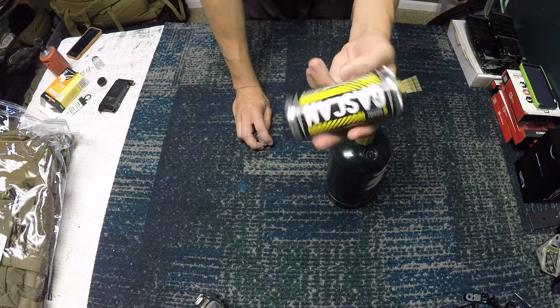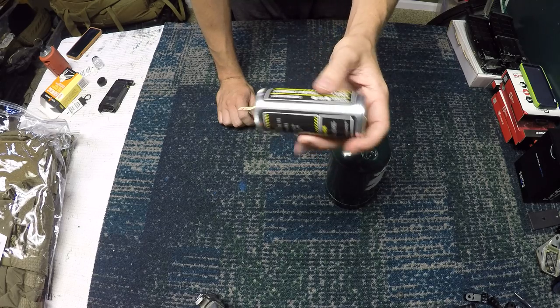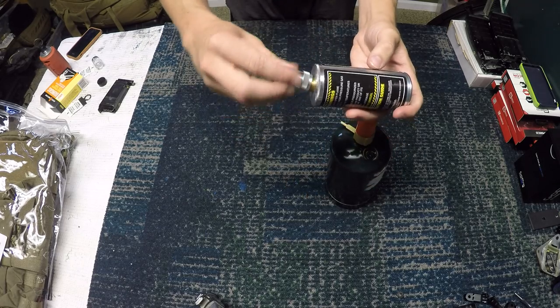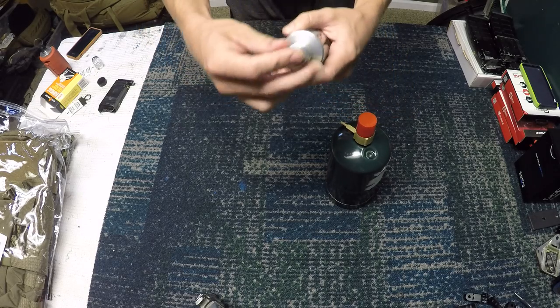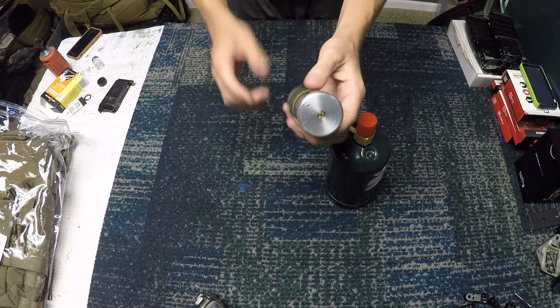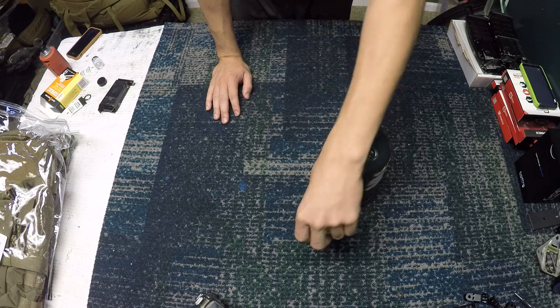So we're going to go next to the gas can. You can just tell it's a little metal tube — you're like, what the heck does this do? As you can read on the side, it says 'compact refilling device.' It's designed to be the same size as a 40mm grenade pouch or anything that fits a 40 millimeter grenade.